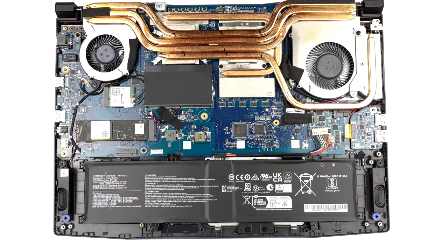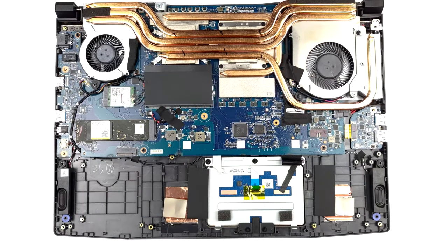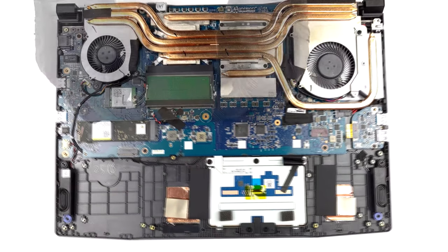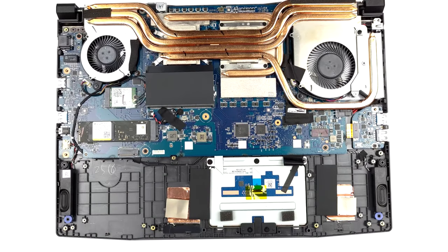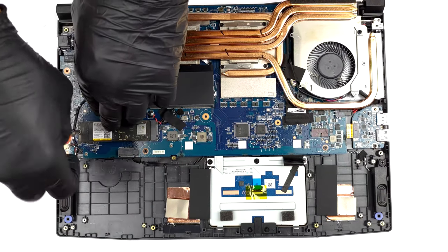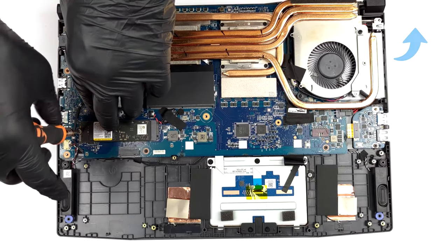Once you open up the laptop, you can check out the cooling setup and the upgradability slots on the inside. There are two SODIMM slots for DDR5 memory, as well as one M.2 slot for Gen 4 SSDs. Upgrading the laptop is pretty easy as long as you follow our teardown video, which shows you how to do it — we'll have it linked down below.